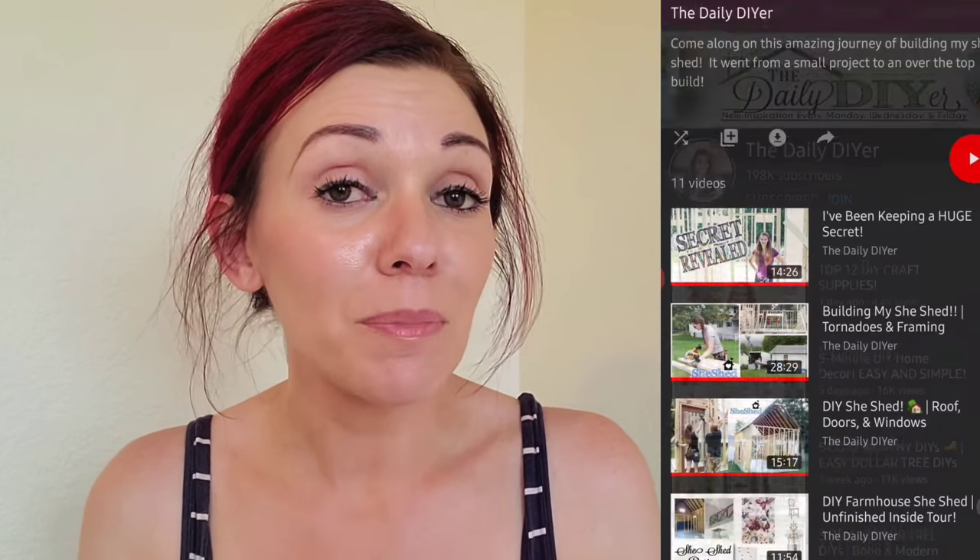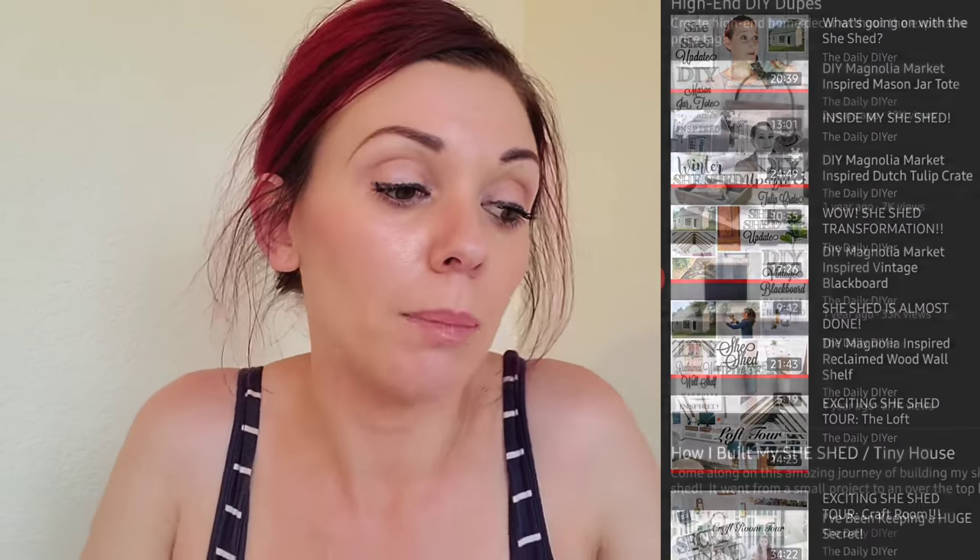Forgive me because I'm really sweaty and I have paint on my hands. Shannon is amazing — she and her fiance recently built what she calls a she shed, but it's really like a tiny house from the ground up: poured the concrete, laid the framing, everything. But she also does simple dollar DIYs, so definitely check her out.